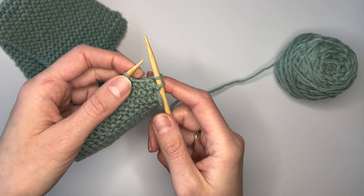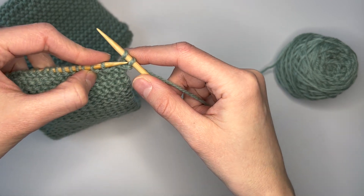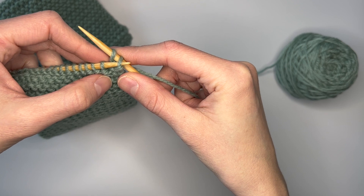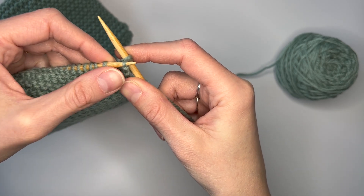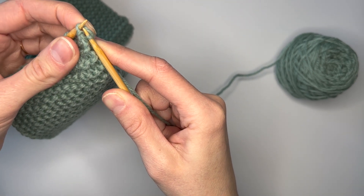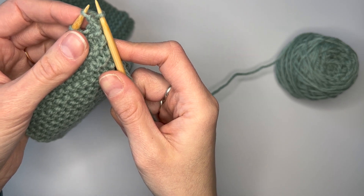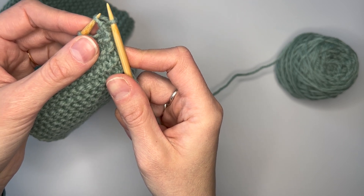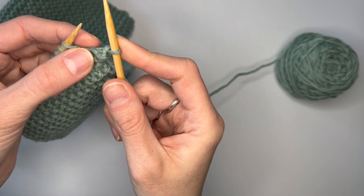To bind off the first stitch, you're going to insert the tip of the left needle into the first knit stitch on the right needle. Next, you're going to use that needle tip to lift that first stitch over the second stitch and let that first stitch drop off the needle. You want to be careful not to drop both stitches off the needle accidentally — you just want to have one left. So now you have one less stitch.